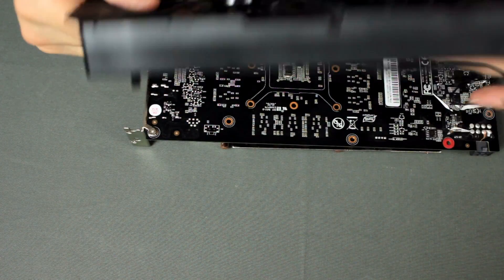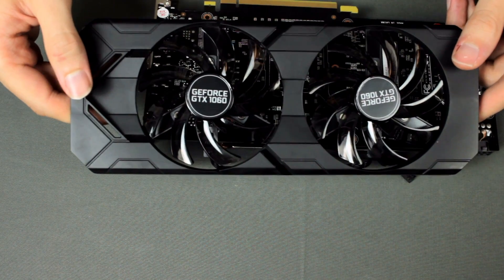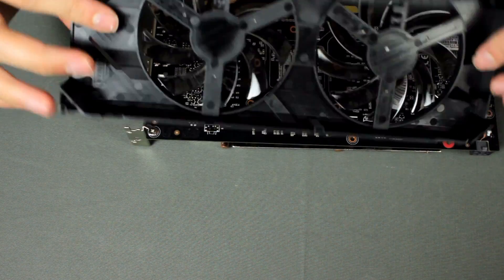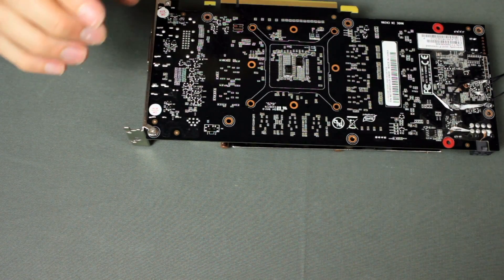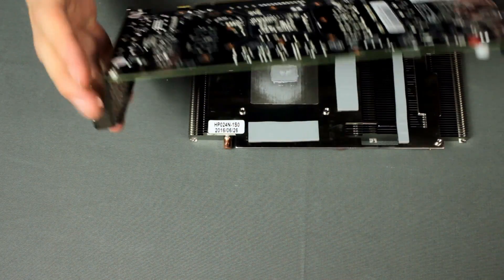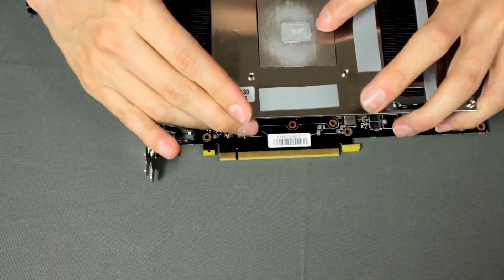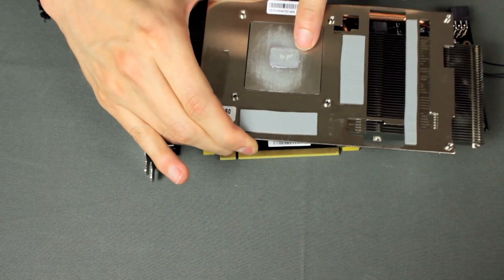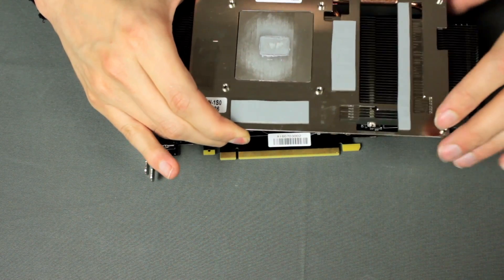This is how the card looks — I already removed the cooler. Just two fans here, nothing special. Now if we turn that, you can see the actual cooler, which is a heat pipe cooler. You can see the GPU is touching here, pads for the memory here, and also for the VRM here.